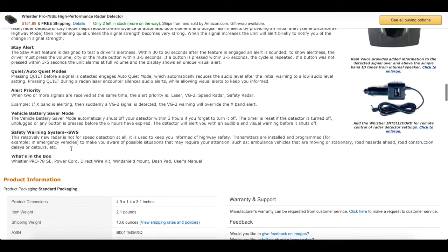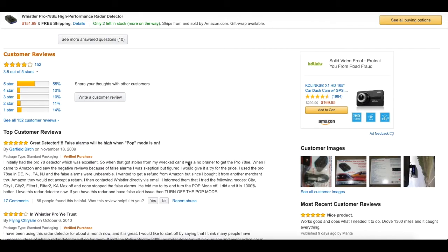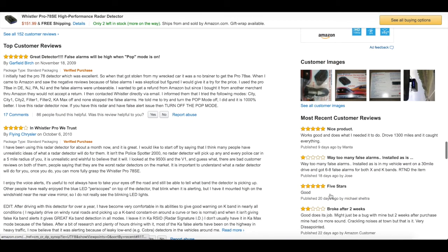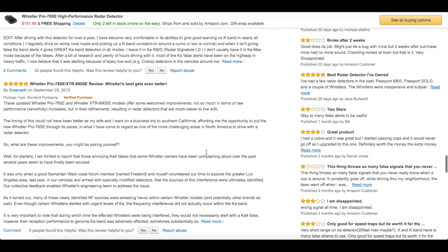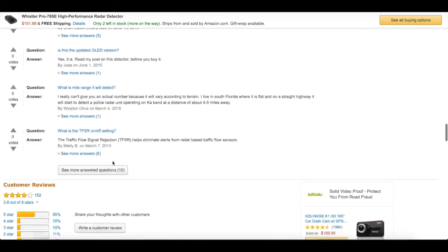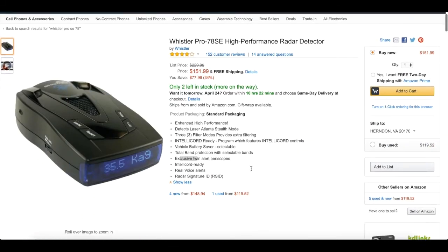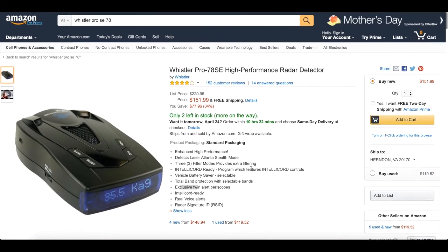In the box you get the Whistler Pro SE power cord, direct wire kit, windshield mount — which I don't use — dash pad — which I do use — and the user manual. Overall the reviews on this thing are pretty positive. A lot of people don't like the false alarms, but overall my experience has been pretty good. I did have to replace the cord on it, which was a little bit of a pain to get, but other than that, it's good.